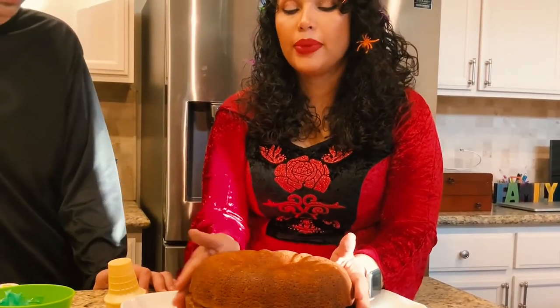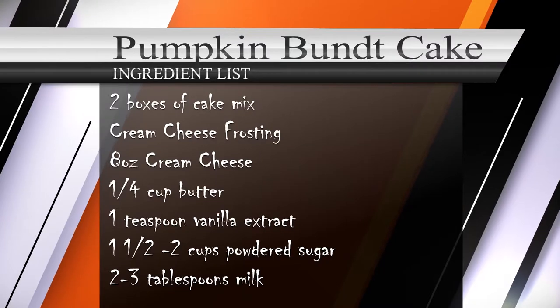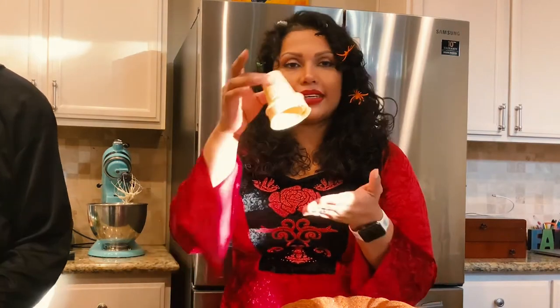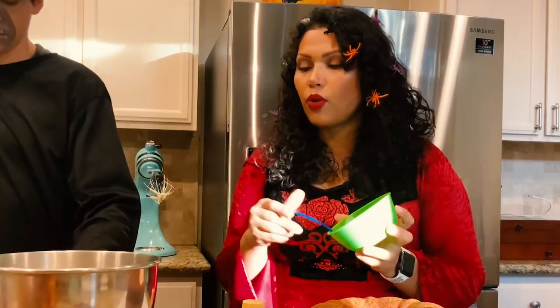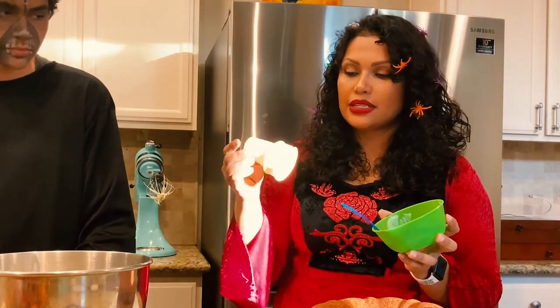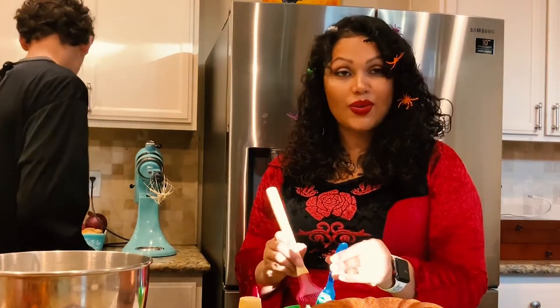Make sure you let the bundt cakes cool completely. Then you'll make a cream cheese frosting from scratch — eight ounces of cream cheese and some butter; we'll put the full recipe above. We also need an ice cream cone for the stem. Divide the frosting into two bowls: one will be orange and one will be green.